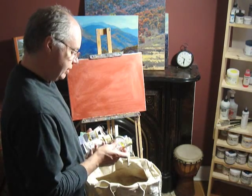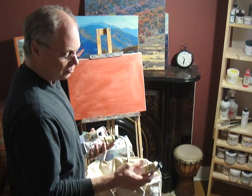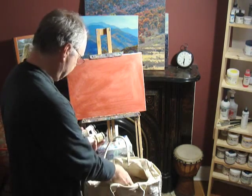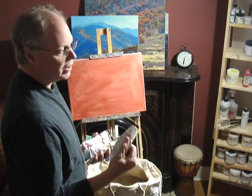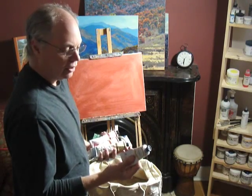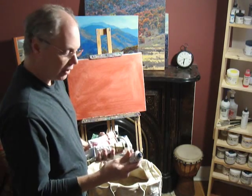Then cadmium yellow light — it's a little bit of a cool yellow. And transparent earth yellow, which I'm going to use instead of yellow ochre. It's quite dark, almost a brown coming out of the tube, but I can mix it with white and make a very nice yellow ochre.